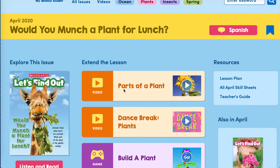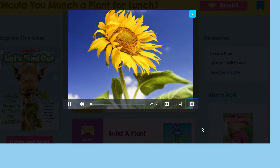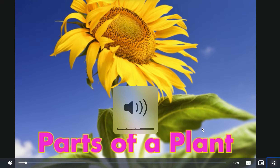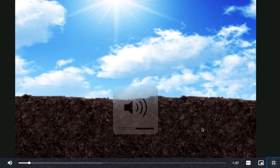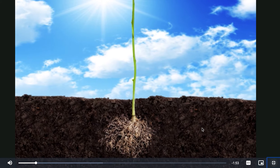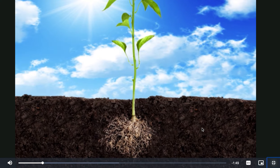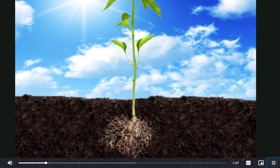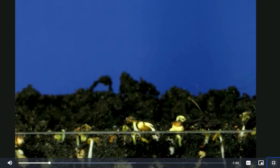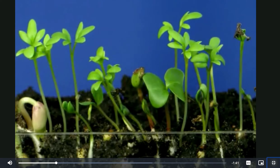Let's watch this video called Parts of a Plant. These are roots. This is a stem. And these are leaves. On their own, these plant parts don't do very much, but each part has a job. And together they make a growing, thriving, incredible plant.